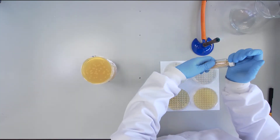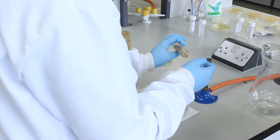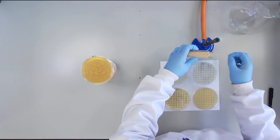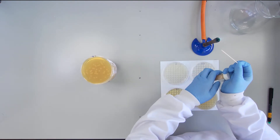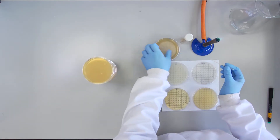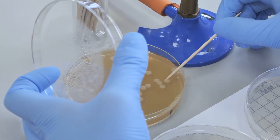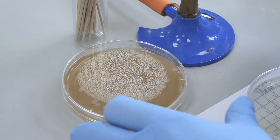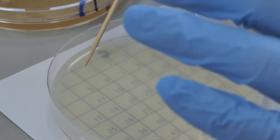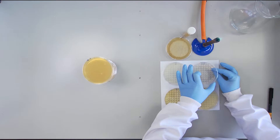Aseptically remove a cocktail stick from the glass universal. This can be a little tricky but take your time and work close to the flame. Now touch the cocktail stick off one of the colonies to be screened. Be very careful not to take any of the agar medium in a transfer, just the colony. Now touch the cocktail stick against the agar at the same numbered position on each of the four plates.